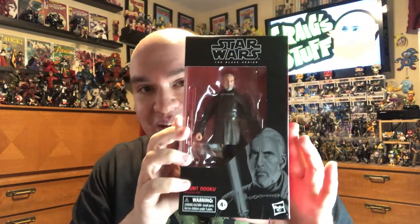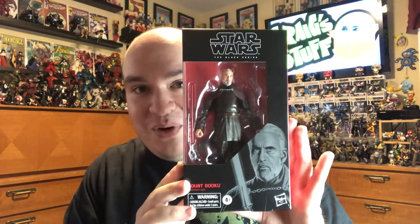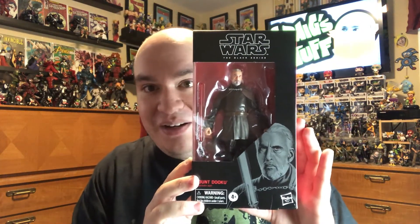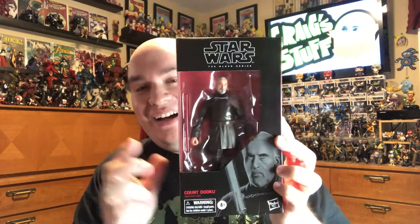Very excited for this figure. I want to say a big thanks to my buddy Eddie for picking this up because I wasn't able to find one. I had pre-ordered one from GameStop and I think it's finally processing the order but I'm going to have to cancel that. So, box here.